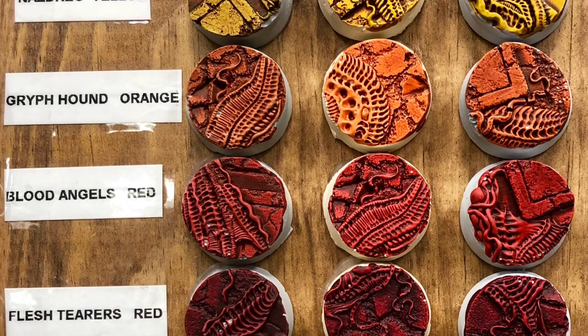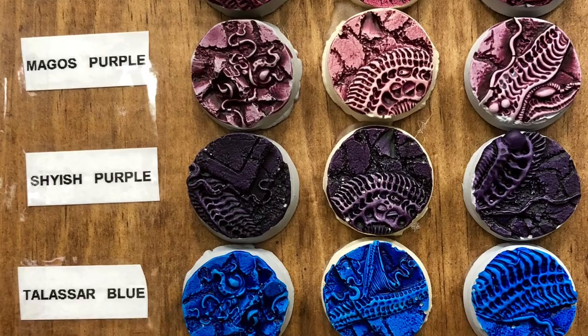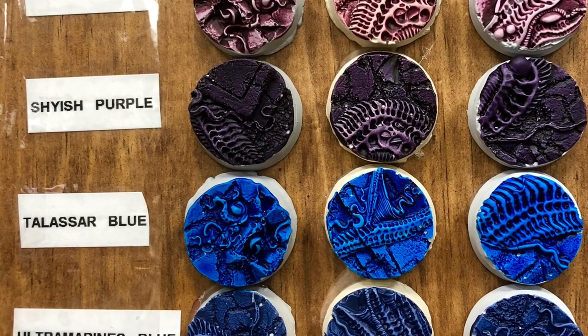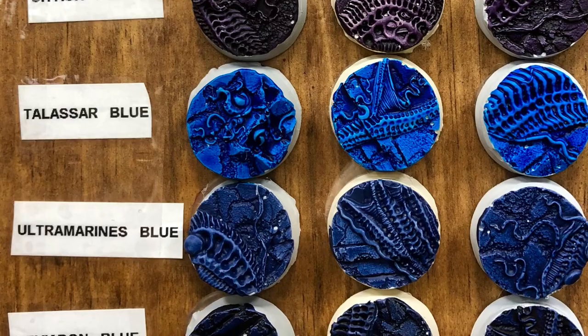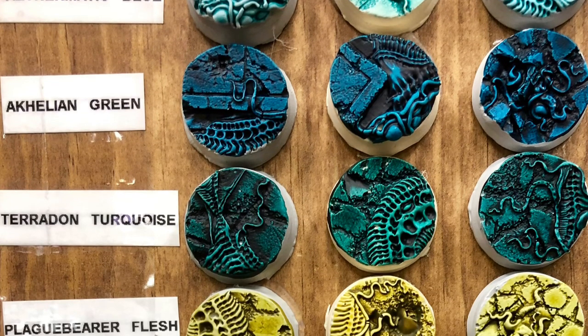The first ones I'll be adding to my personal collection are the skin tones, since faces and hands tend to really frustrate me. Athermatic Blue is definitely my favorite color in the whole set.